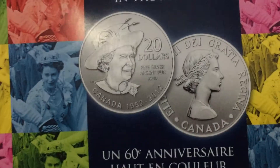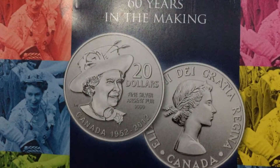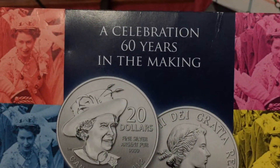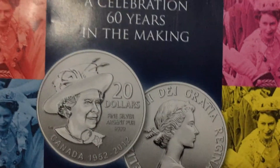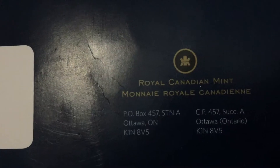It's the Queen Mother's coin — fine silver, Argentine pure. A celebration, 16 years in the making, from the Royal Canadian Mint.